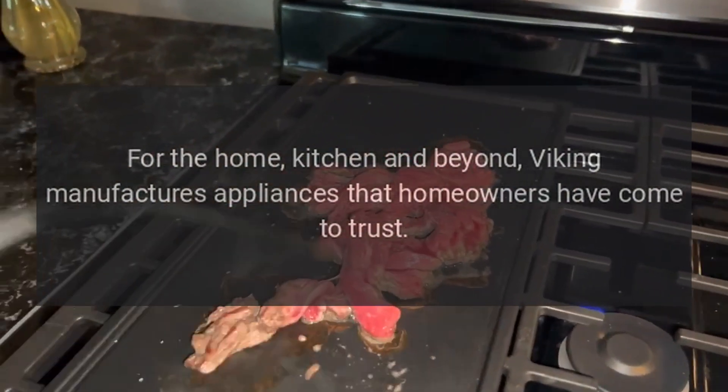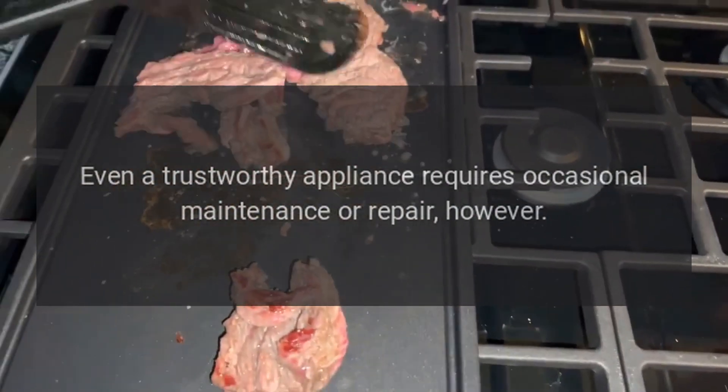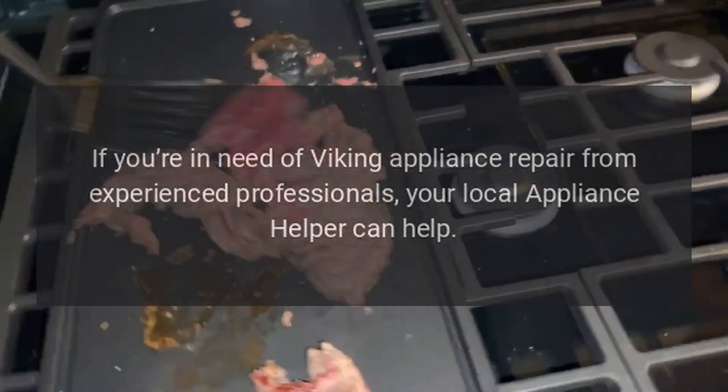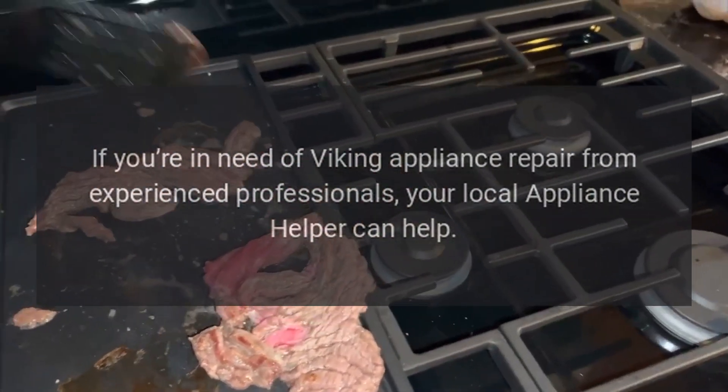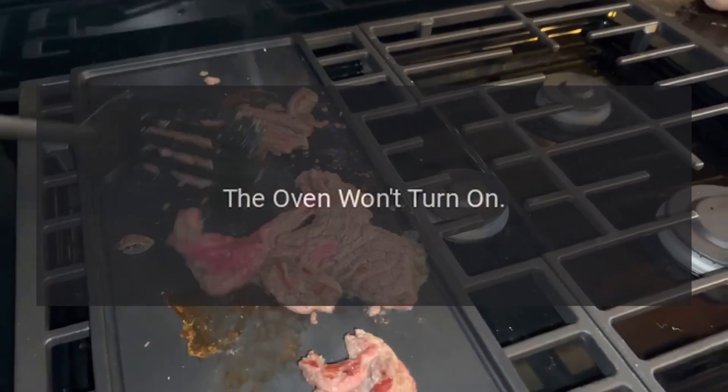Viking manufactures appliances that homeowners have come to trust. Even a trustworthy appliance requires occasional maintenance or repair. If you're in need of Viking appliance repair from experienced professionals, your local appliance helper can help.